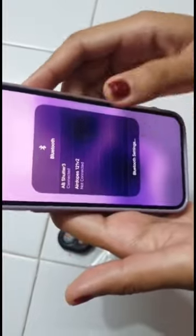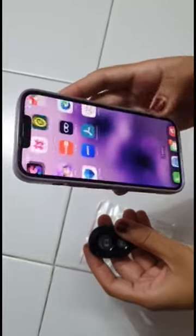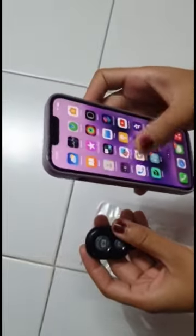The remote pairs perfectly with phones and tablets operating on Android and on Apple. It can be used with a wide range of devices.